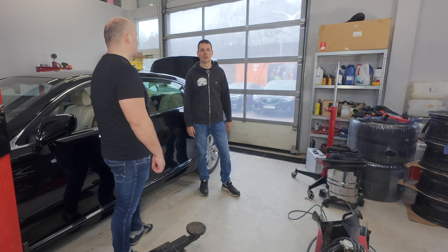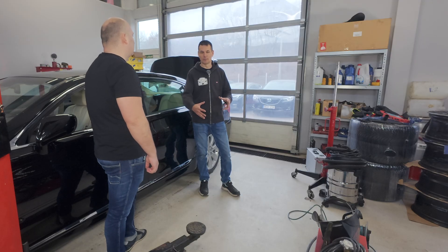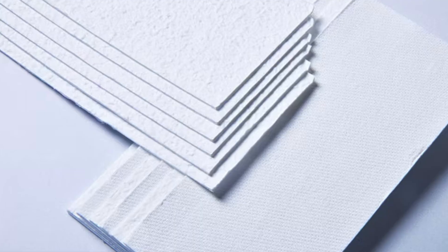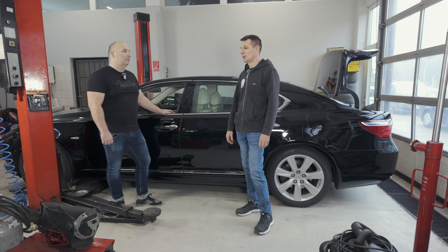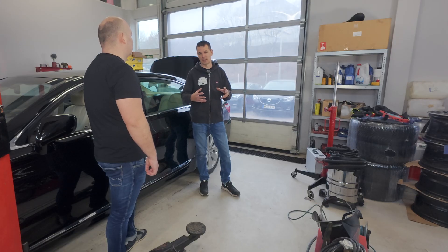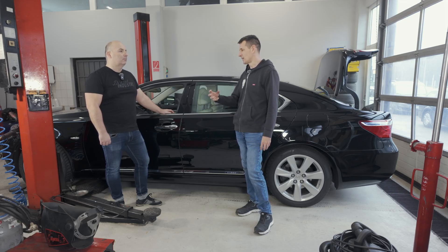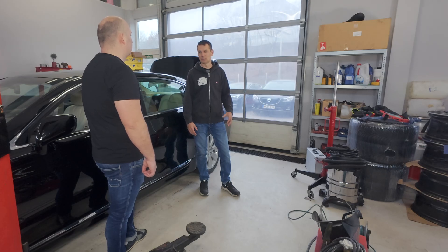The AGM battery is structurally completely different — the acid doesn't leak; it's soaked in a fiberglass fabric. They can withstand high voltage. The charging system of AGM cars is a bit aggressive — these charge at 15 volts. There is a so-called recuperation in cars where we recover energy. The goal of current car technology is to emit as few harmful substances as possible, so all the energy that can be used must be used. When our generator charges, the engine loads it — the more it charges, the more it loads the engine.